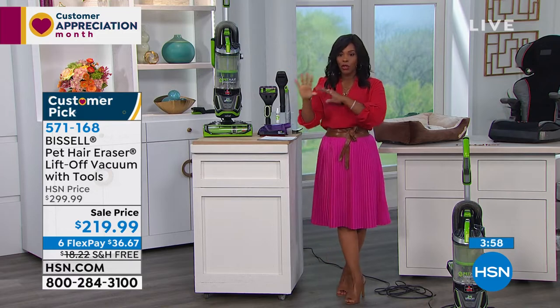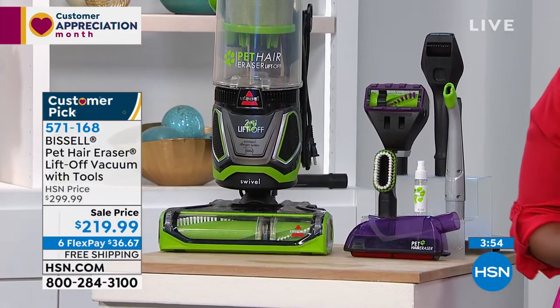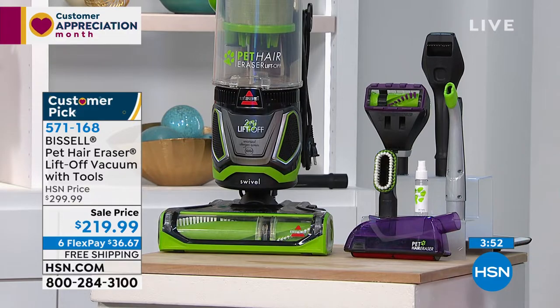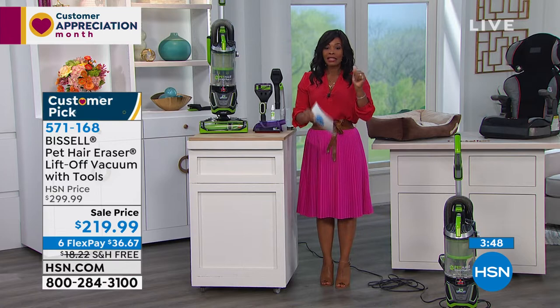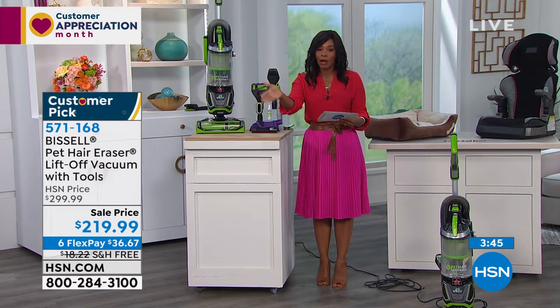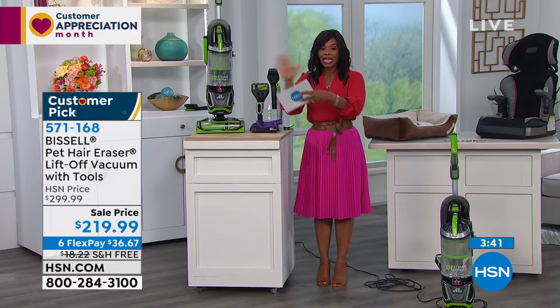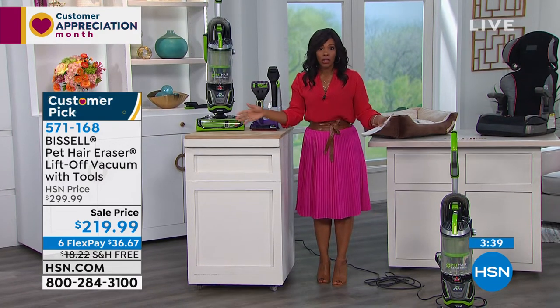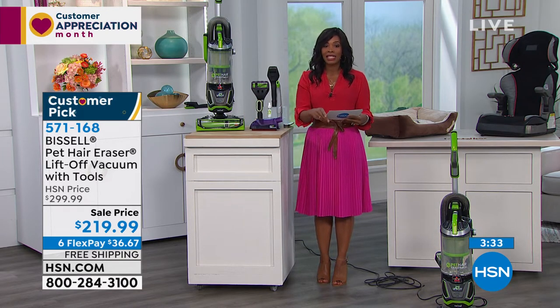It is a customer pick, so if you are a review reader — I always say this because I am a review reader — people love this. It's on sale: it became a customer pick when it was about three hundred dollars. Today we took eighty dollars off the price. You still get everything — free shipping, six flex, which is the most that we do. We've got about three and a half more minutes.